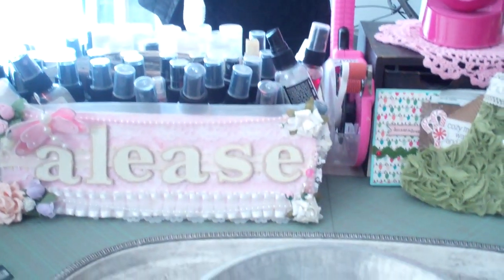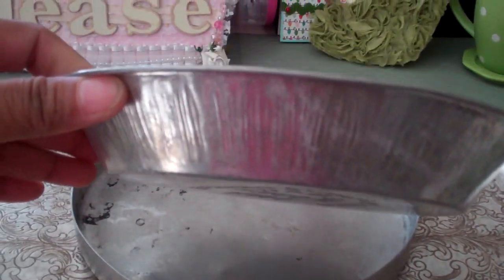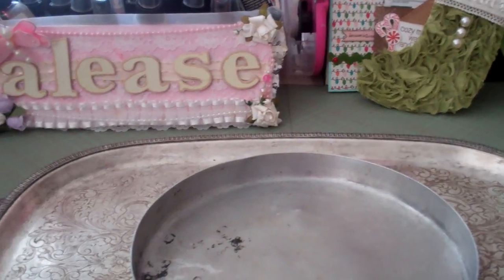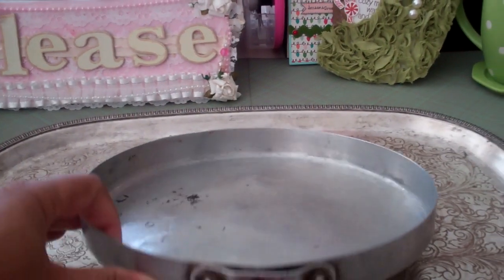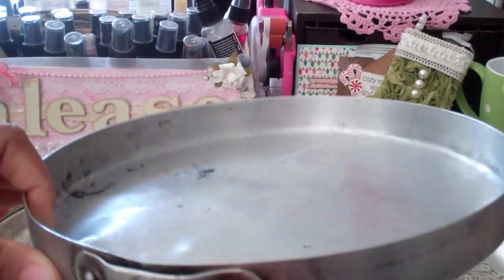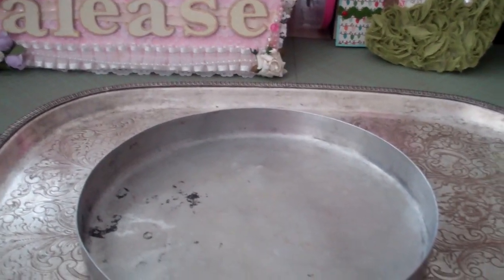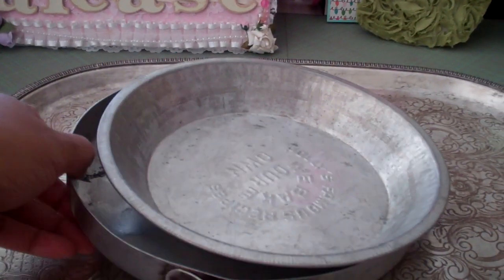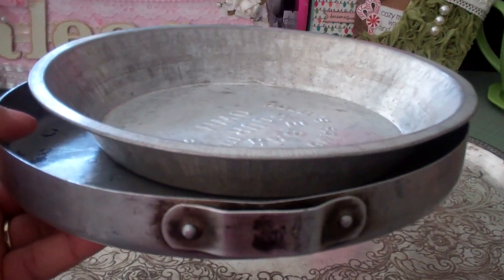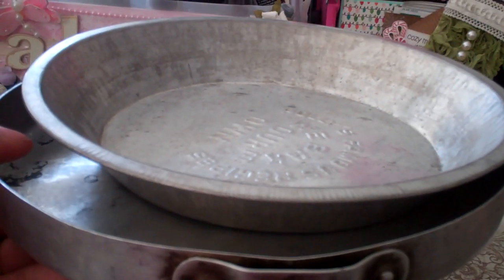So I went to the swap meet yesterday looking for baking pans and I found a couple. I found this one, which I'm going to use for the very top pan. And then I found this one — I love how it's kind of beat up. So I found two. I need one larger one, so I'm going to go to the Salvation Army today to find my bottom layer. I always see baking pans at the Salvation Army. And I already have my candlesticks to use in between.